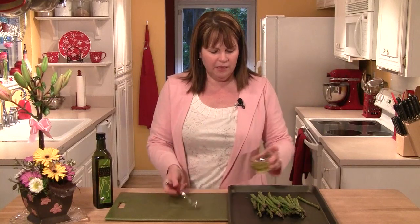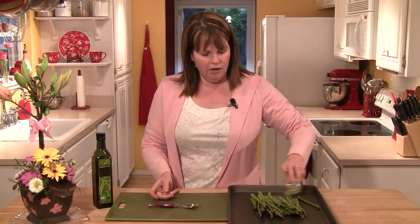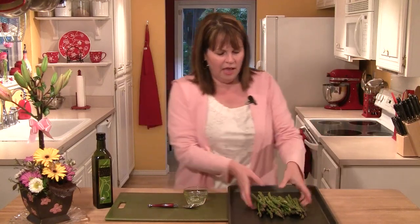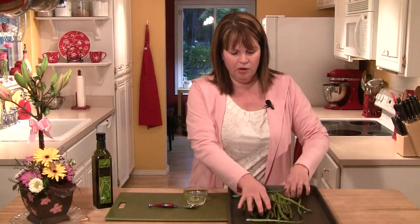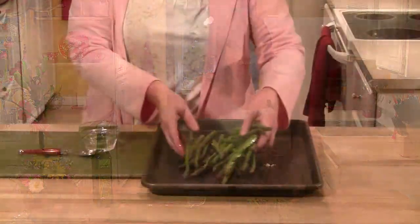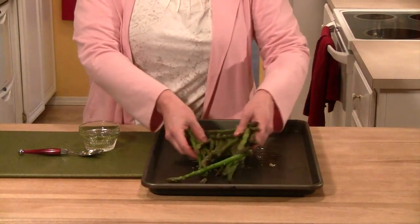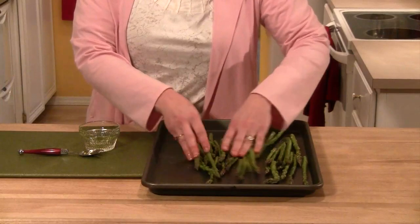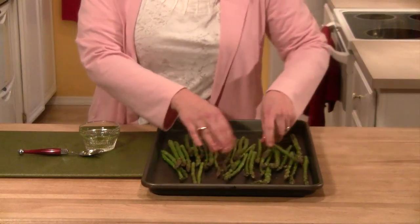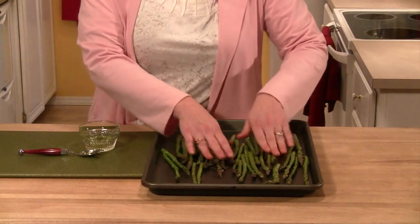Then, once it's pretty well mixed up, I'm going to take it and drizzle it on my asparagus like this, and I'm going to take my hands and kind of toss the asparagus around. What I want to do is coat the asparagus all around with a light coating of oil, and then I'm going to lay these out in a single layer just like this.